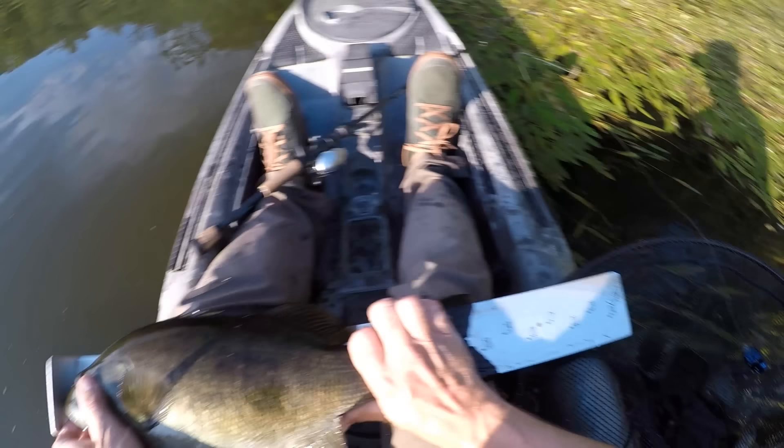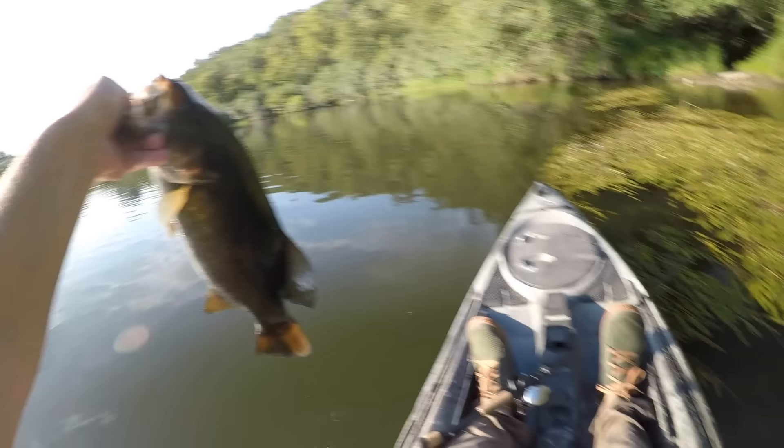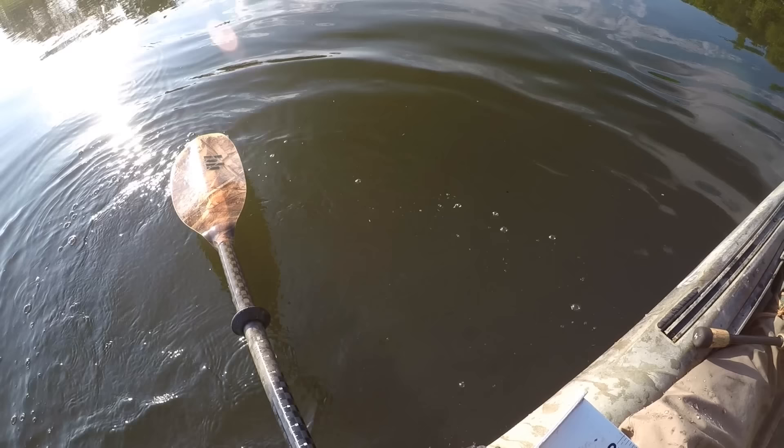Wow, look at that tank of a smallie! We'll get a quick measure on this one — about 18 and three quarters. Yeah, that is a beast. Came out and blasted that beetle lure. Awesome fish.